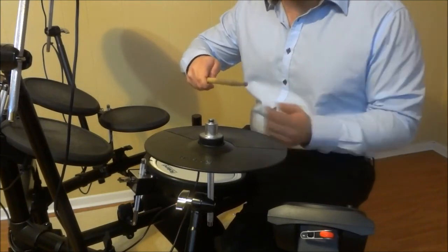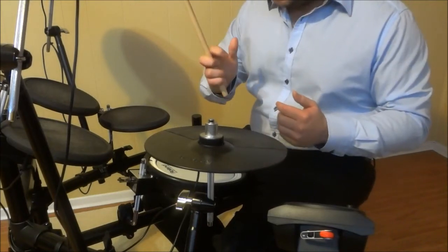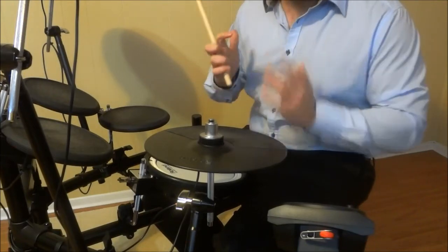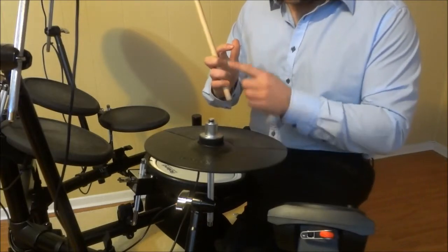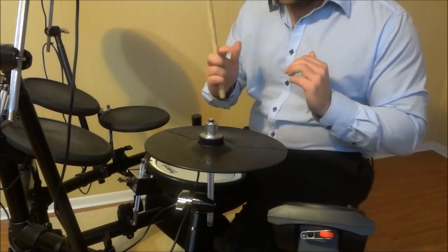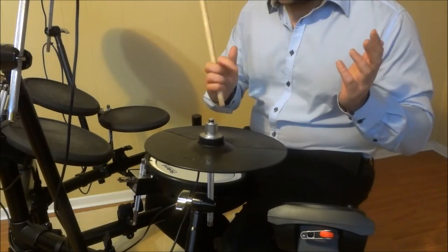When I switch my finger to the other side, you'll notice that it changes the grip of the stick. But the great thing about this grip is that you still have decent control over the movement of the stick, because my middle finger, ring finger, and pinky finger are still underneath the stick and they still allow me to control the movement to a decent degree.